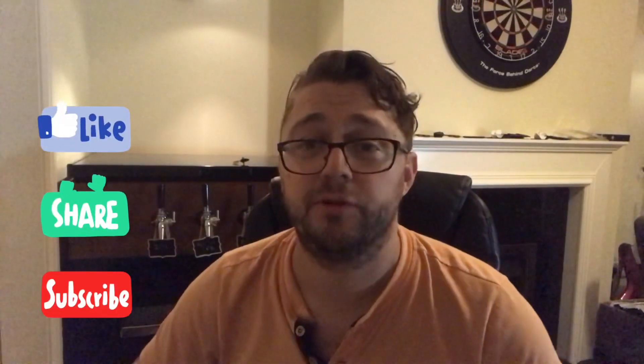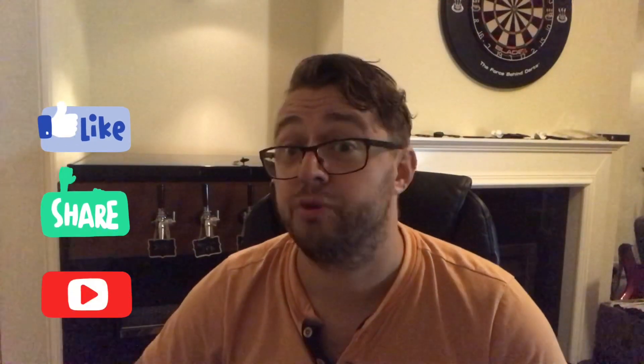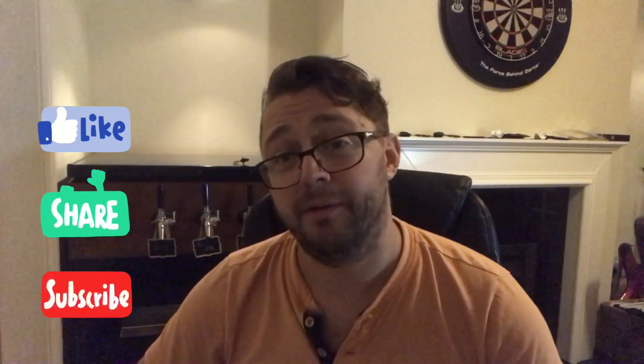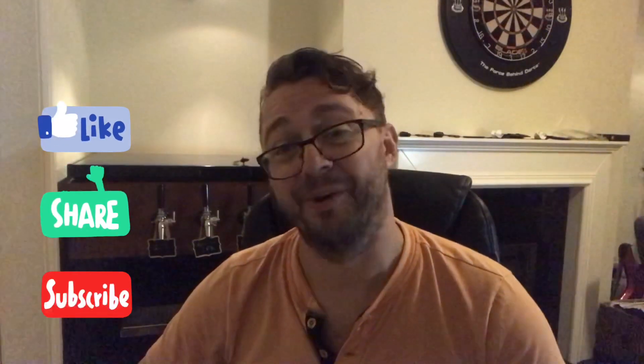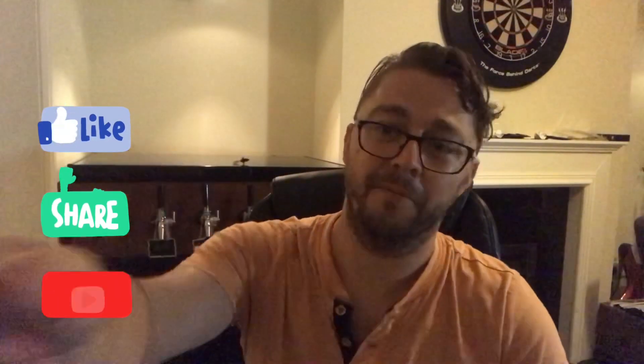So there we go, I'm going to wrap it up — I've already been talking for about six or seven minutes. Thank you for watching, much appreciated as always. If you like the content, please do give me a like, share, and subscribe if you're not subscribed already. 90% of my views aren't subscribed, and that's sad. But anyway, take care of yourselves, see you guys soon. Take care, bye.